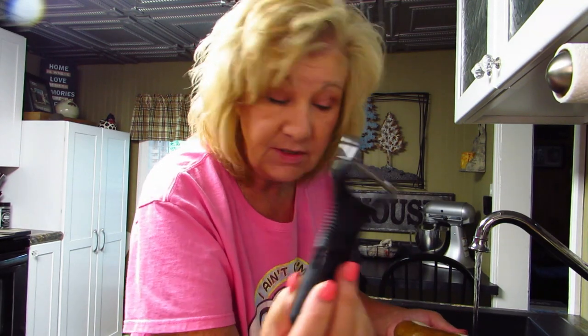Let's come over here to my handy dandy sink and I'm going to peel some potatoes. I can only use this one style of peeler — the straight ones I don't know how to use. It takes me twice as long but this one is really nice, it just kind of whoops the peel right off.